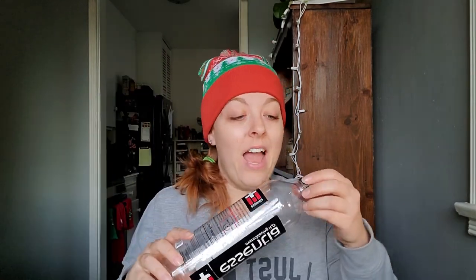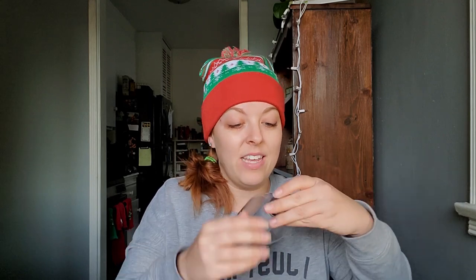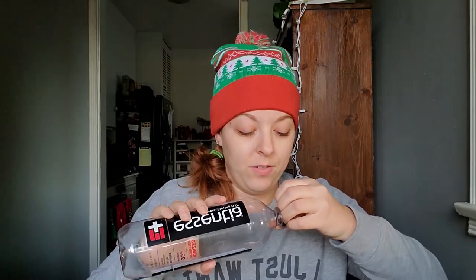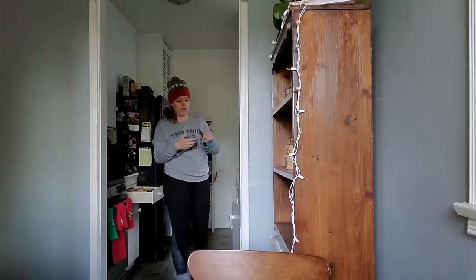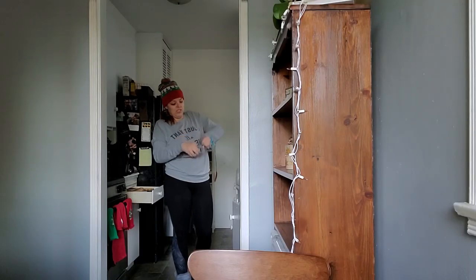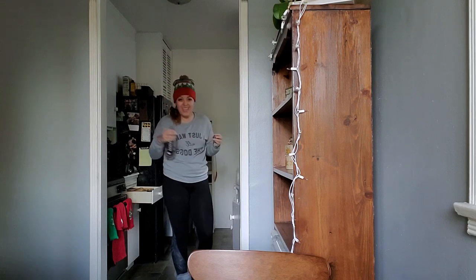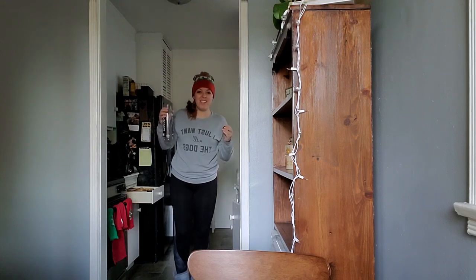Next step: make sure the top is off, which it should be because otherwise how were you drinking it? Now take off this little weird plasticky thingy. And if it's really stuck on there, find something to help yourself. This is dangerous — but effective.